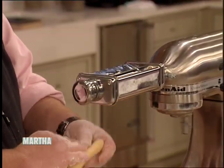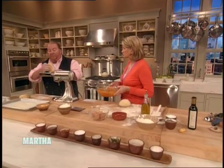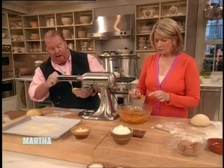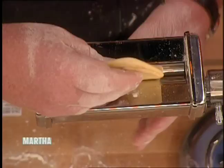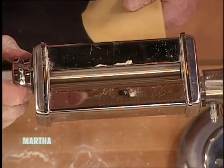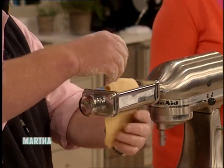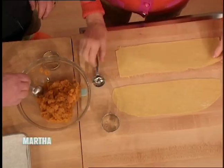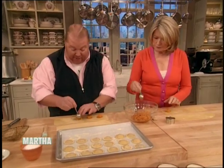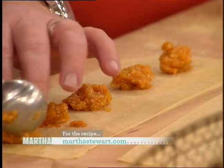Now with one of these cool pasta machine devices, the most important thing to remember is run it through on the first number five or six times. This is what allows it to develop the gluten, which will eventually give it that beautiful elasticity. And another thing when you're doing this pasta — don't add so much flour to the rolling wheels that you challenge it too much. You don't want it to become too dry. It doesn't need a lot of flour, which will eventually dry out that pasta.